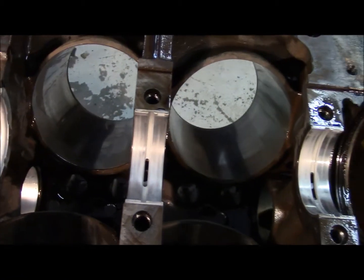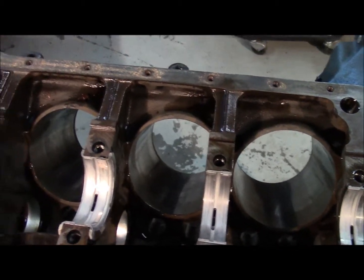So we'll wrap this up, have everything sent over to the machine shop and checked out, and get a bunch of new parts.